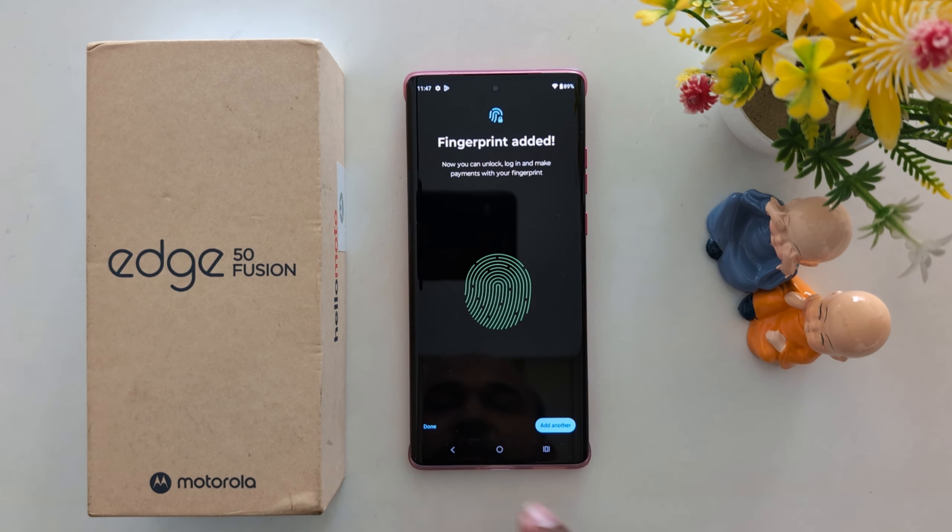Now you can see fingerprint added. Tap Done to finish, or tap Add Another to add another fingerprint. Here we select Done.